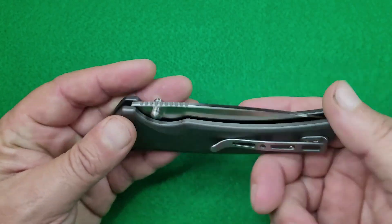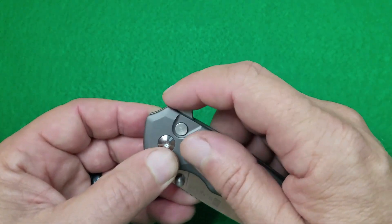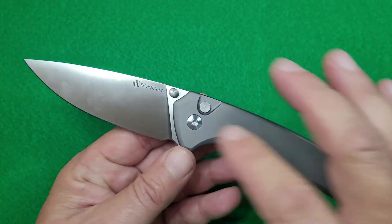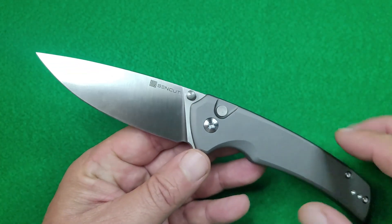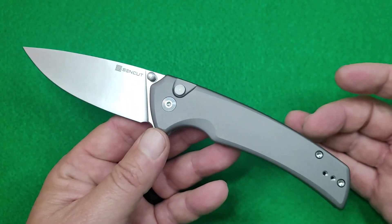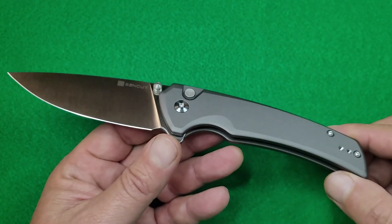You've also got a belt clip on this thing. This thing comes in at 3.42 ounces. Blade is D2 steel at 3.48 inches and then overall length 8.17 inches.